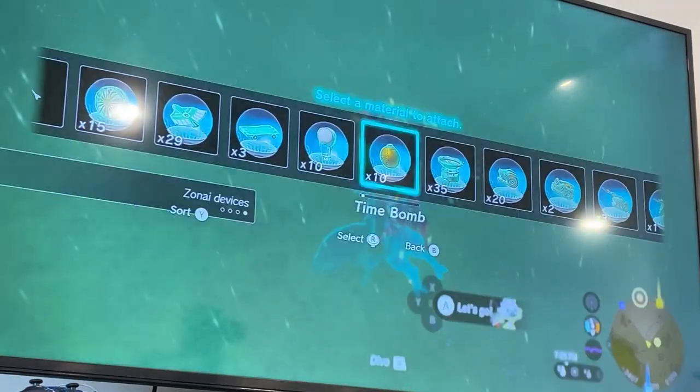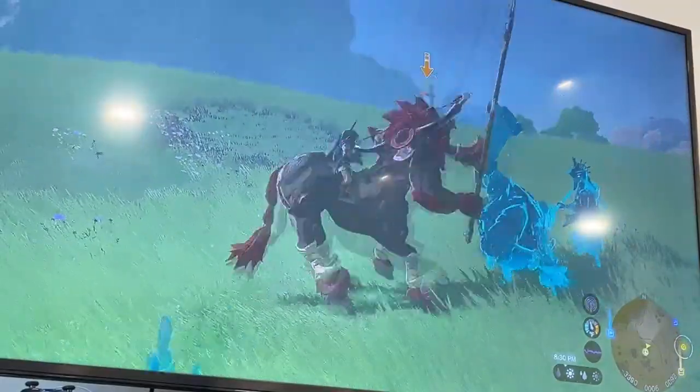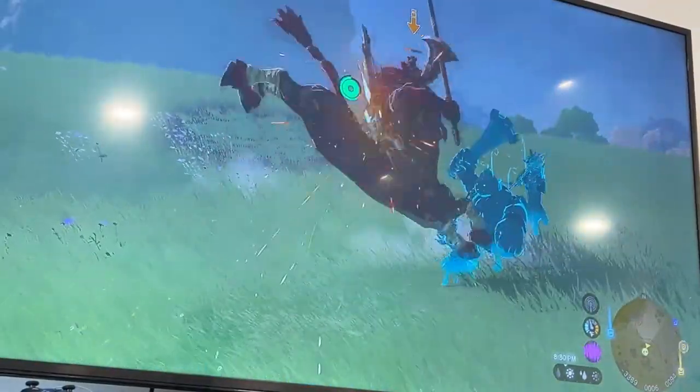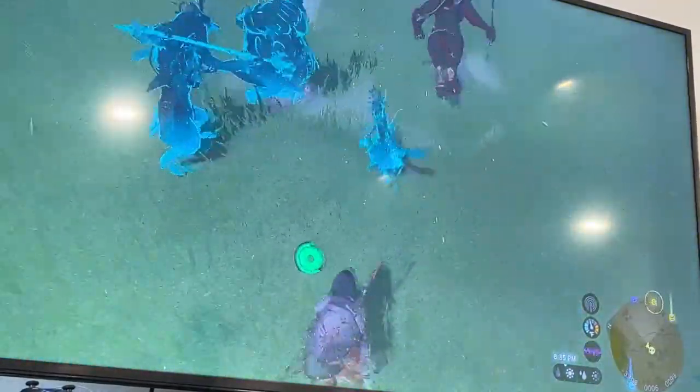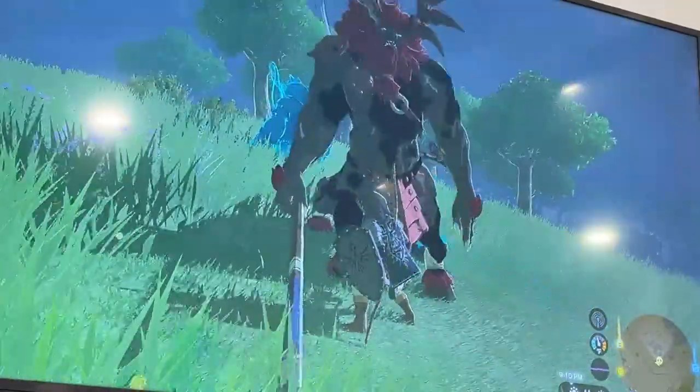While the dough was rising, I did what any red-blooded American does these days — I killed a Lynel in Legend of Zelda: Tears of the Kingdom. I'm not very good at this game, but it's a really good game to not be good at. Yes, I played this for three hours. No, I'm not ashamed.